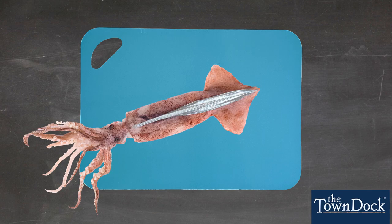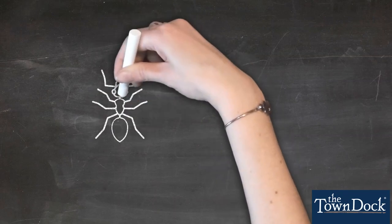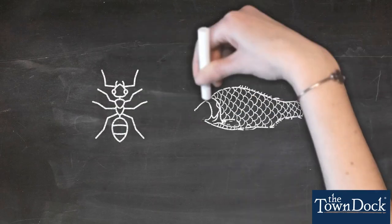It looks and feels like clear plastic, but it's actually made of chitin, the same material that's in the exoskeletons of insects and the scales of fish.